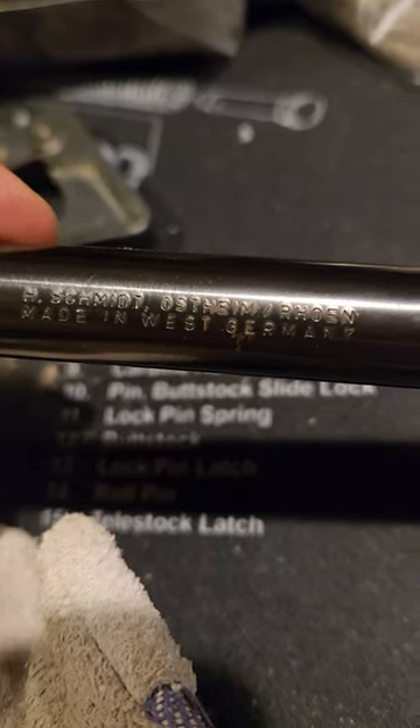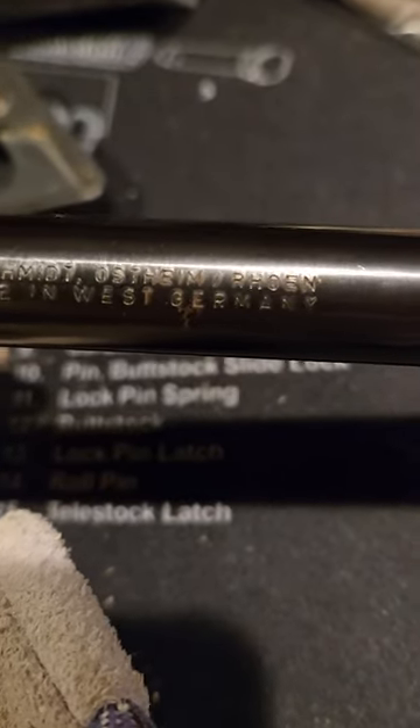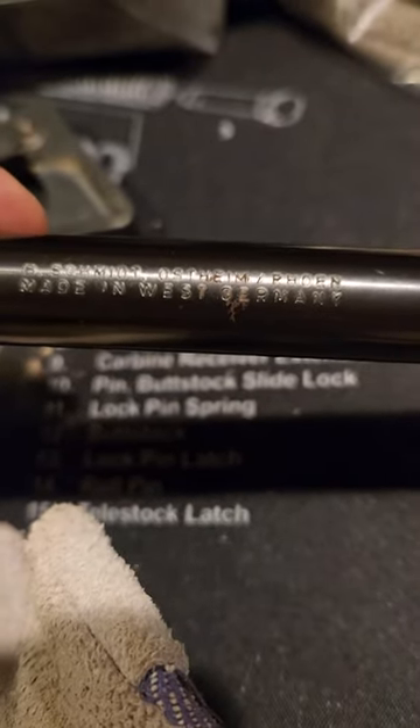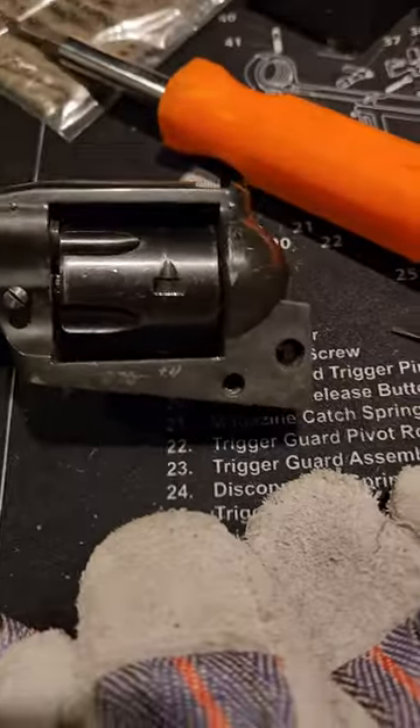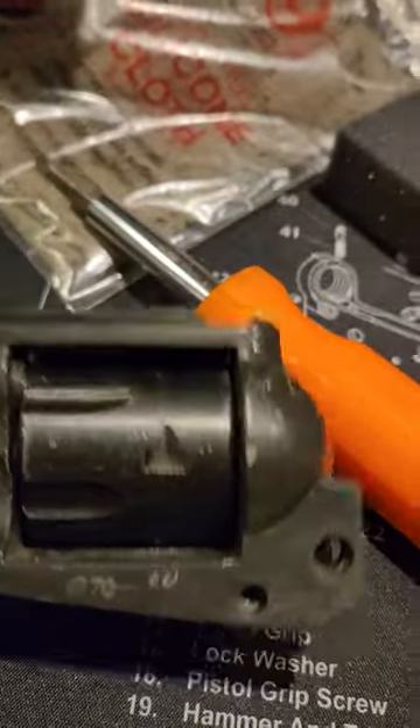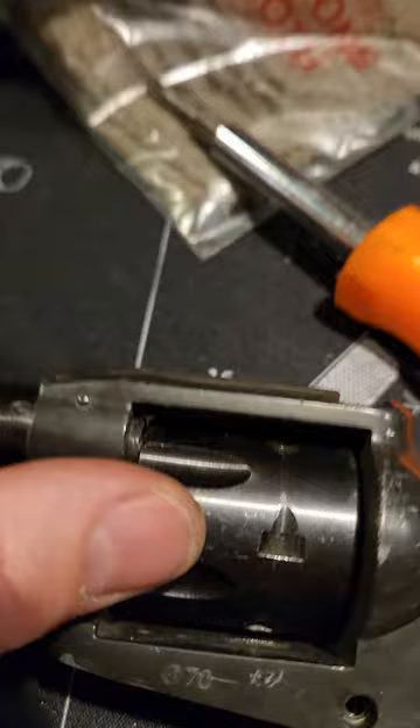This is a little H. Schmidt Ostheim Rowan German .22 single action revolver that I have — just kind of a little junk gun.